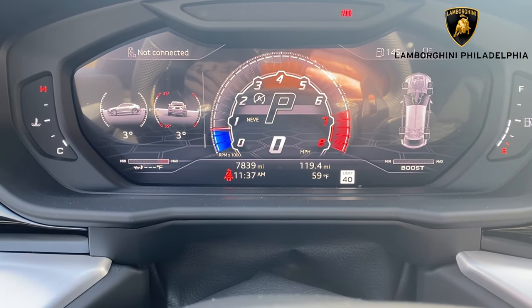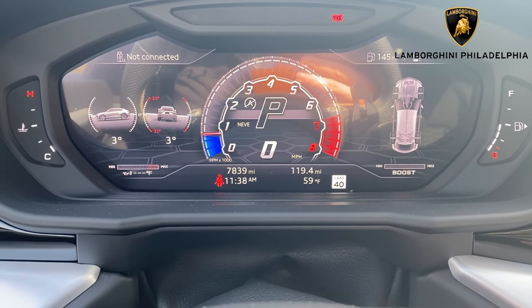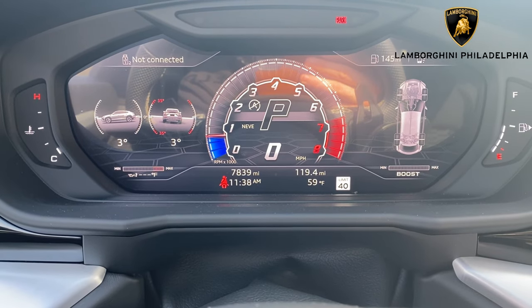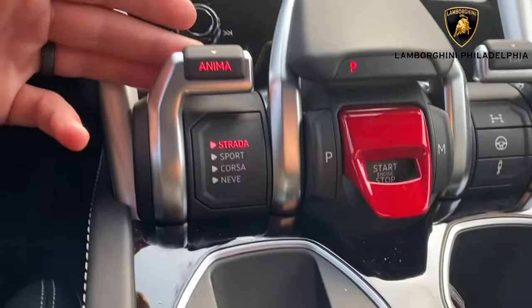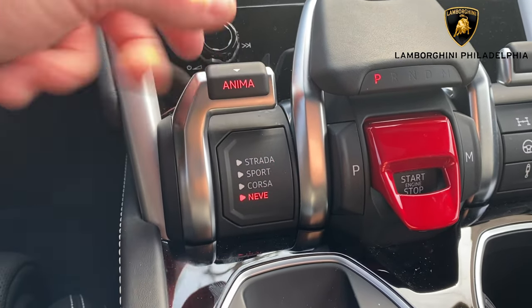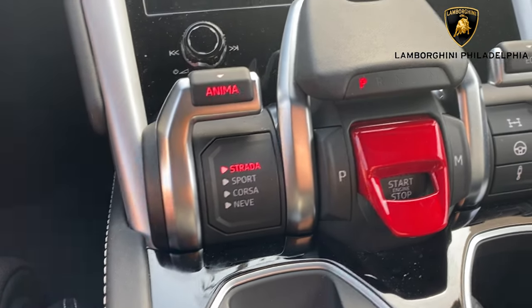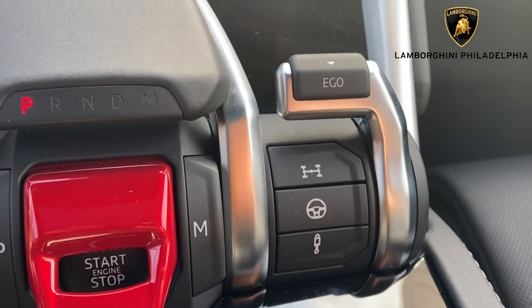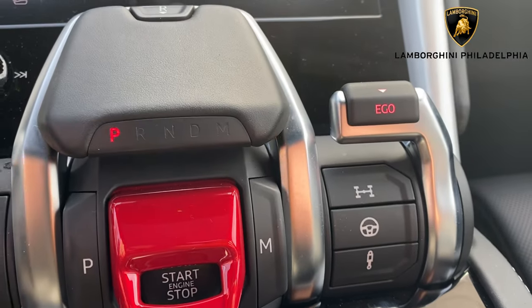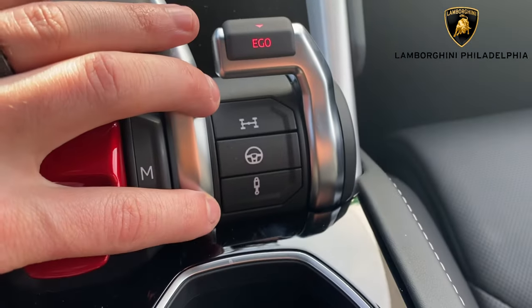And of course, Neve, which is snow. Snow also increases your ride height when you have that option. And make sure that you have everything set up for your snow section. Now another thing you can do — there is no back option, you have to pull down. Or if you're going through, you can just hold and it goes right back to normal street mode. Over here, you have your Ego mode. That's kind of your personal selection mode where you can simply give that a pull — that puts it in your own individualized mode.